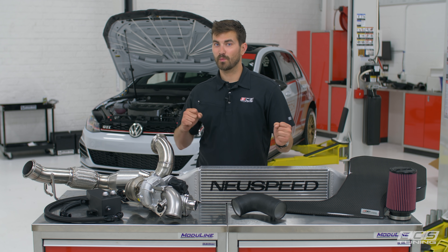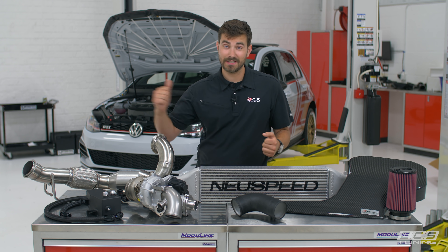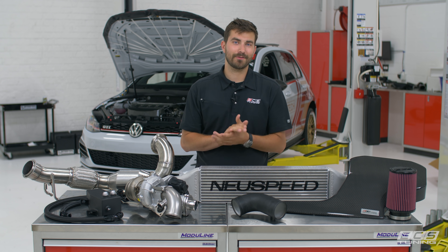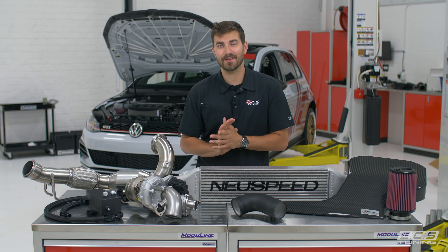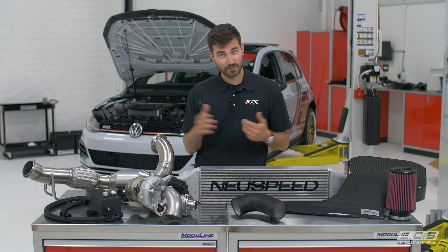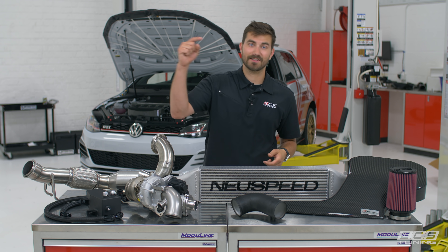What's up guys, this is Zach with ECS Tuning and we are back on the Mark 7.5 GTI sweepstakes where we're going to give one of you that car. All you have to do to get entered to win is spend $50 at ecstuning.com, and each multiple of 50 you spend gets you a new entry. For rules and regulations on the sweepstakes, check the link in the description below.